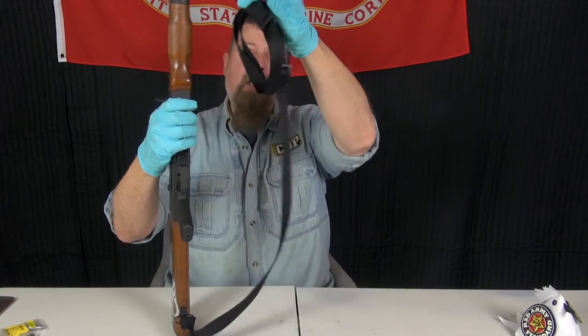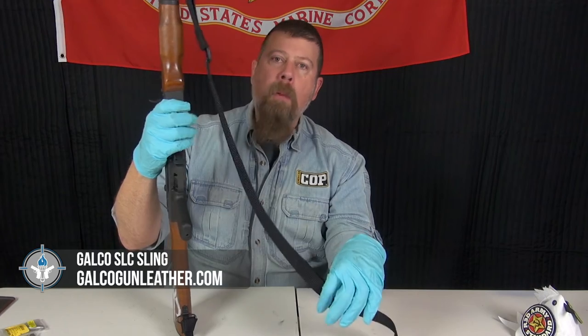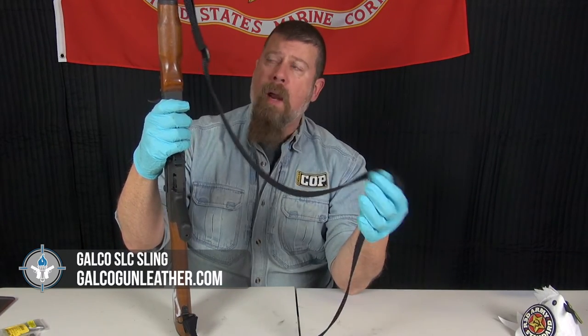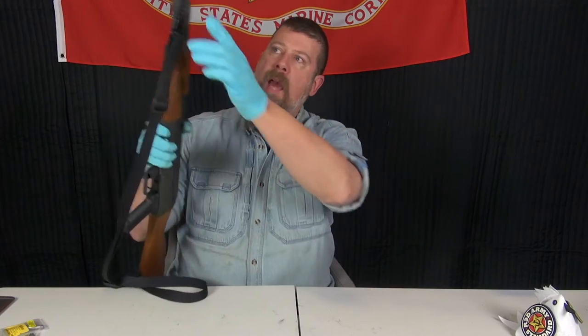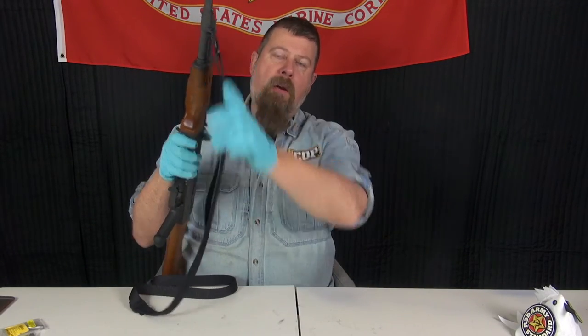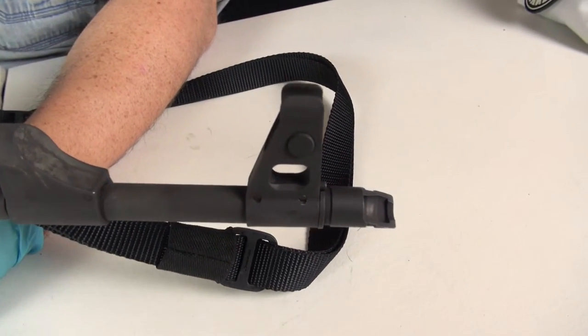This sling right here is a Galco slick sling — I installed this myself, it did not come with the gun. Probably one of the most valuable and useful products in the Galco catalog. The gun comes with a rear sling loop on the buttstock and a front sling loop on the left side, which is pretty standard AK.